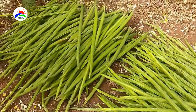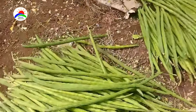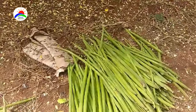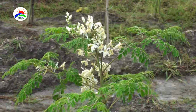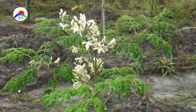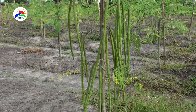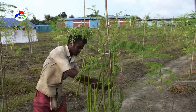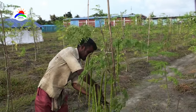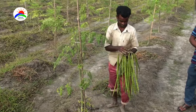Drumstick is cultivated for its fruits and leaves. Farmers usually focus on the fruit itself, but there is a good market for leaves too if you find companies that will purchase them. Generally, drumstick provides flowers once a year, but a variety called na-ji gives flowers throughout the year and its fruit is thick and short. Titanogar is a high-yielding na-ji variety whose fruits are long and it flowers profusely, giving high yields.